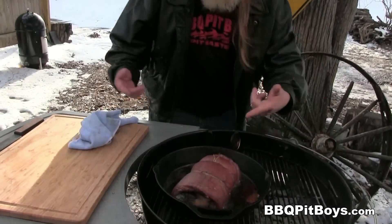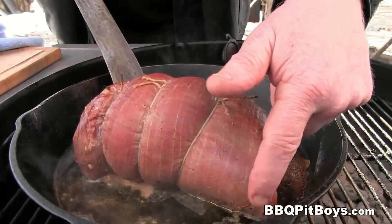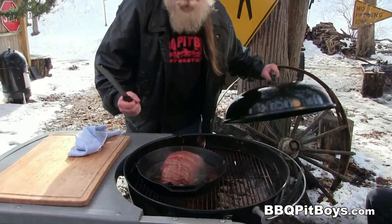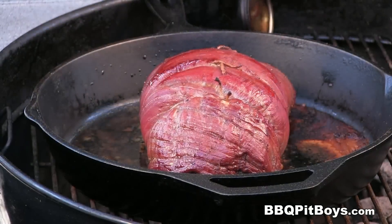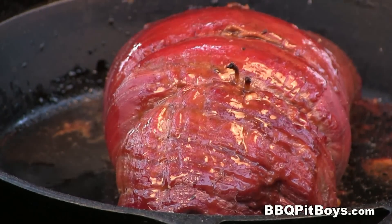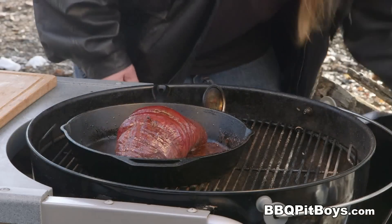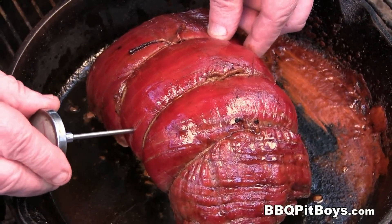Let's check on this roast. To get some even cookin' going on, I'm just gonna spin it around a bit — man, look at that, it's looking good. Do a little more basting every once in a while. About an hour and a half has gone by, and it may or may not take that long for you — it may take longer. This is where you use that chef's thermometer.